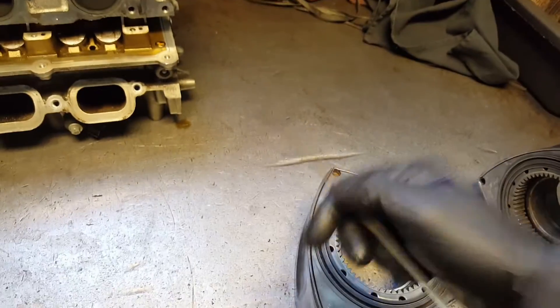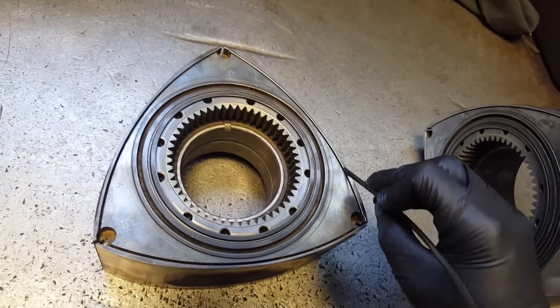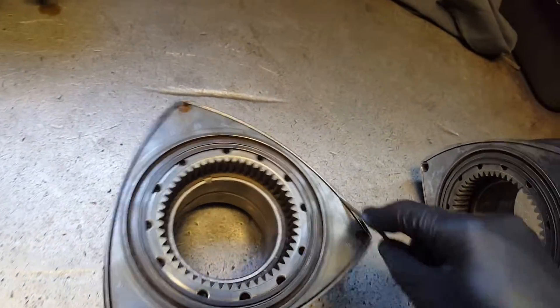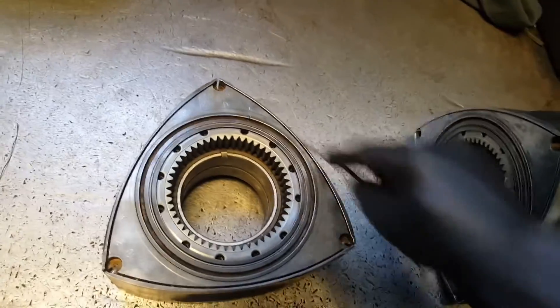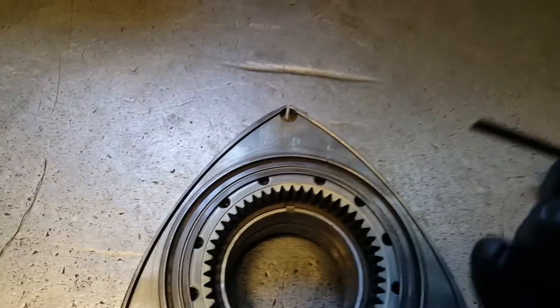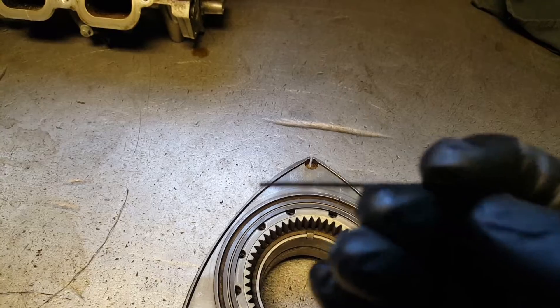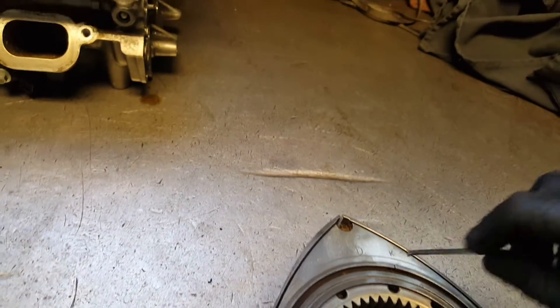So what I do — I'll grab one of the old side seals and what I'll do is put them on the groove and go back and forward so you can get rid of the carbon buildup. It's sticking up right there — same way, put them in there and go back and forward.